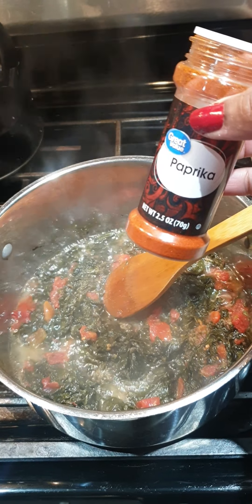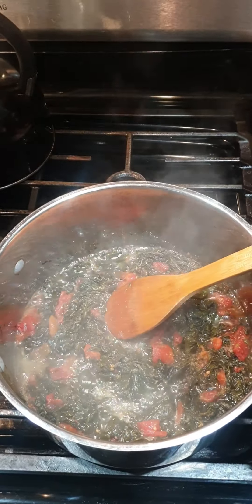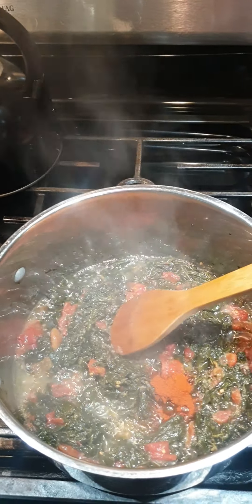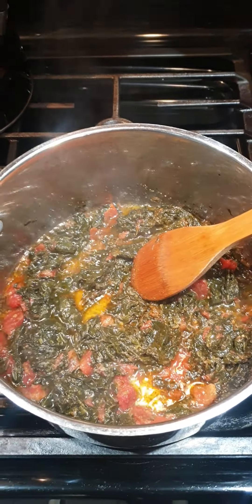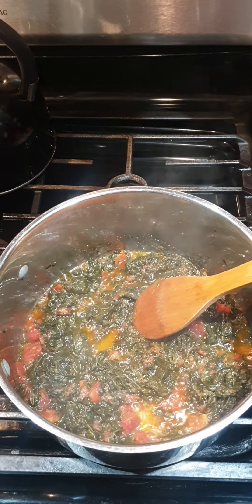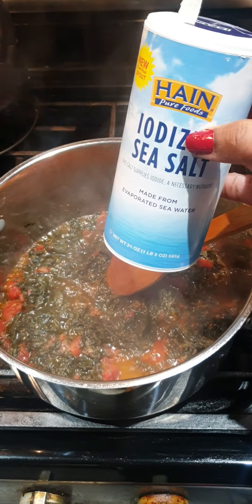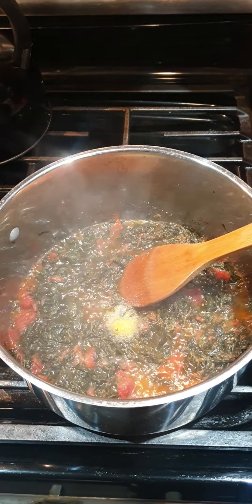We're gonna go ahead and add about half a teaspoon of paprika — just to give you that smoky flavor. See how your vegetable is starting to look good. Now we're gonna add the fish sauce — about a teaspoon.